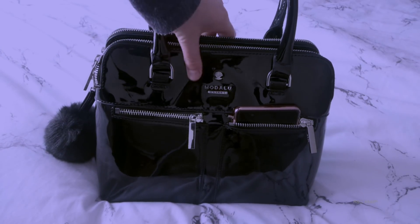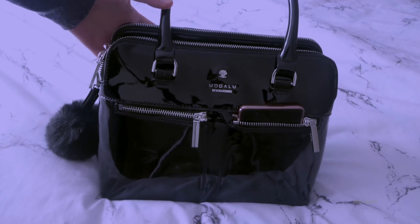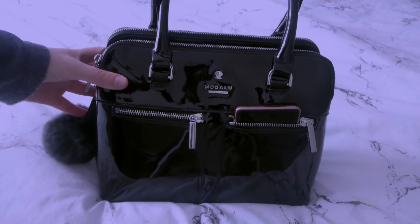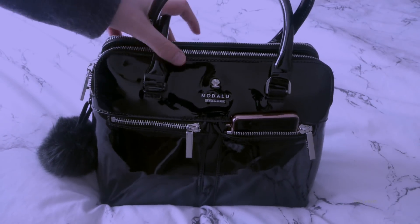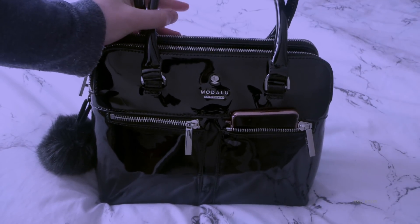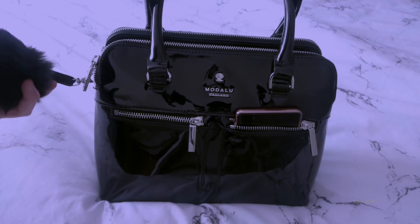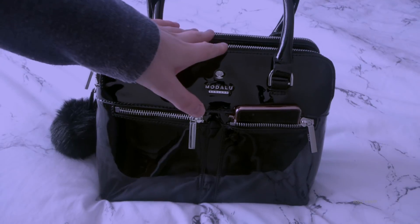It says that it's made in England, but it's not - it's cheap labour and all that stuff. I got this bag a lot cheaper than its retail price. Its retail price is £80 or £90 or £99, I can't remember, but that's for the smaller bag because this is the mini grab.